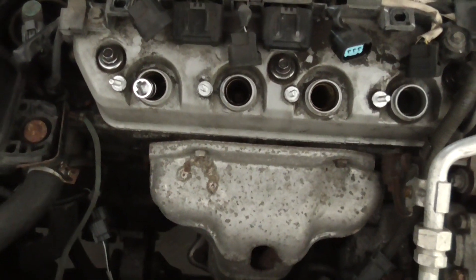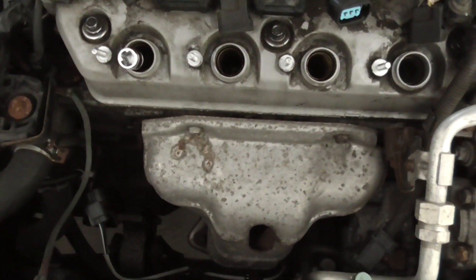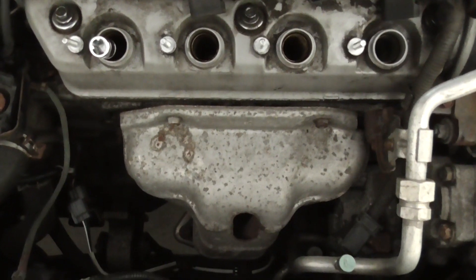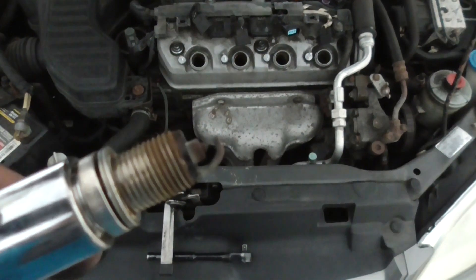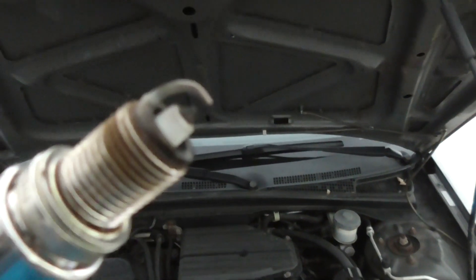To remove the spark plug you need to have this tool. I'm going to leave the tool link in the description, so if you're interested in buying it you can check the description. I'm going to fast-forward all this.